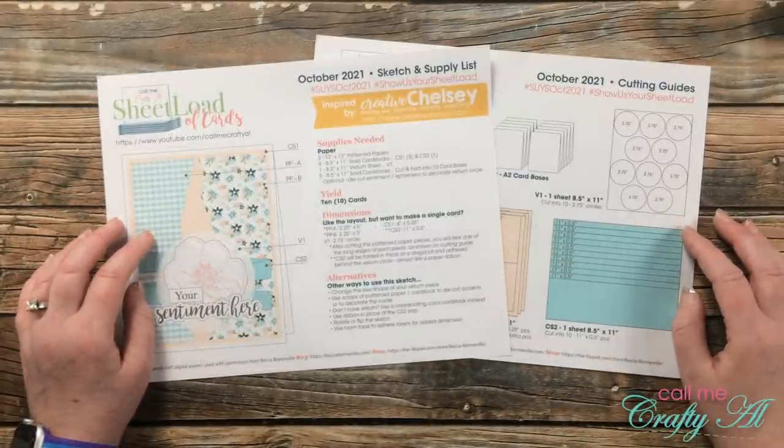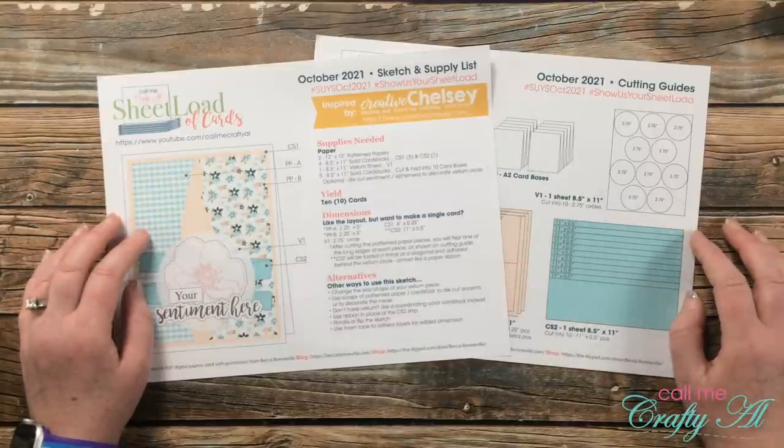Before I show you the first set of cards I made, I want to show you the main products that I used for them.